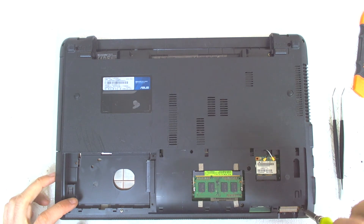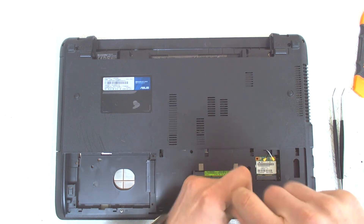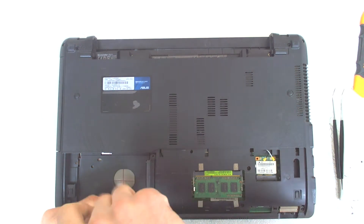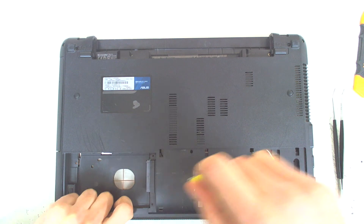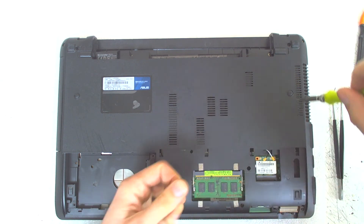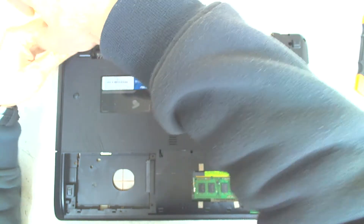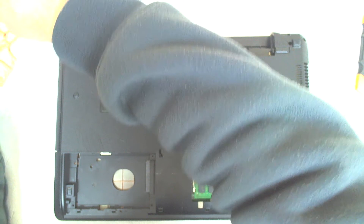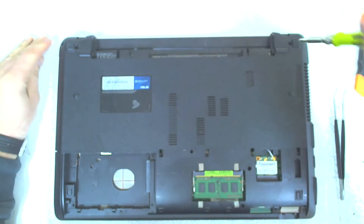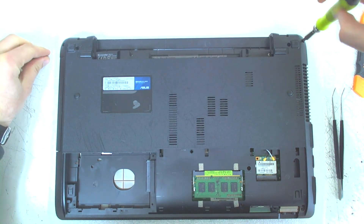Now disassemble the laptop — after that just start removing all the screws. All the screws should be the same size so you shouldn't worry. They're all, I think, eight millimeters. Only the screws on the hinges should be a little bit different, especially the one holding the hinge in here. That's the only different screw in the whole laptop; all the others are the same.